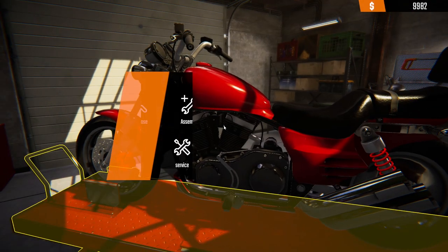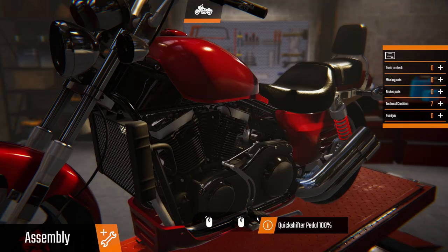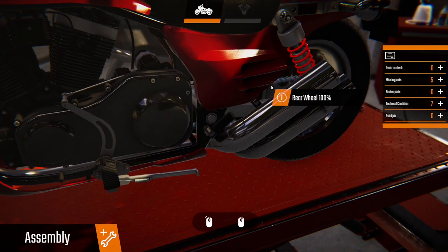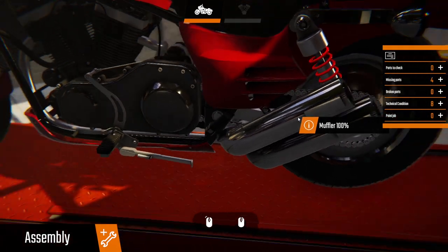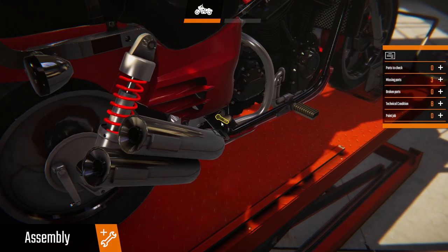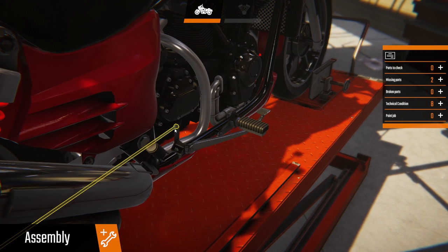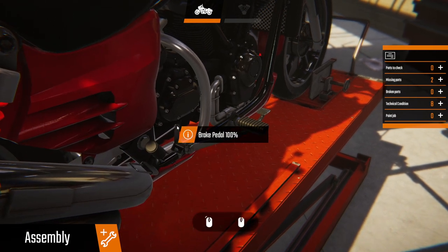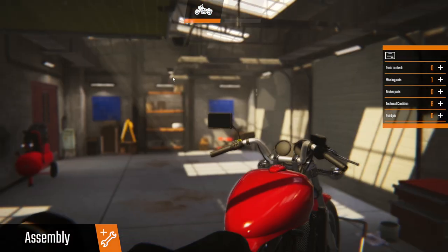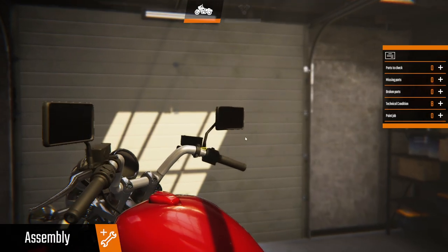Let me get rid of that. Alright, so the kickstand, footrest, chain — I think that's pretty much going to be it, I hope. Right passenger foot, brake pedal — get that done. We've got two mirrors, and we can get the right angle — left mirror, right mirror. Technical condition is not very good.